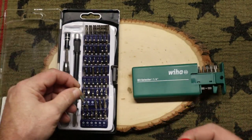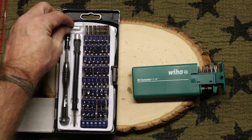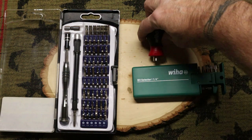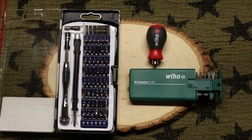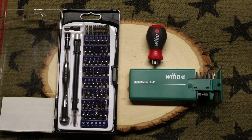The reason I say you want to spend the money is because I've seen cheap kits on many different types of jobs just strip out the screw. You don't really want to go through the hassle of contacting the knife company trying to get replacement screws — and it's going to be a nightmare trying to get a stripped screw out. So I do recommend having good bits.